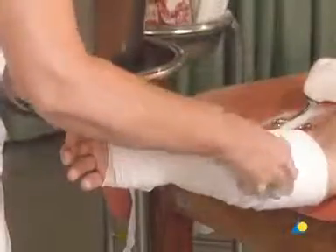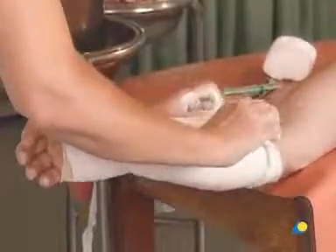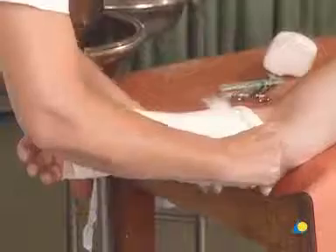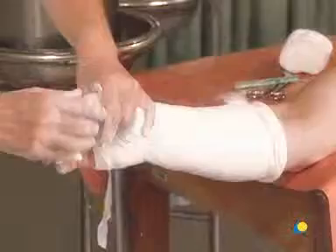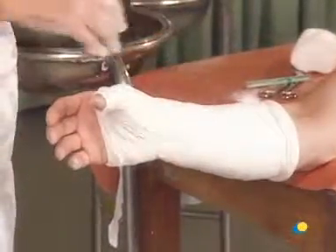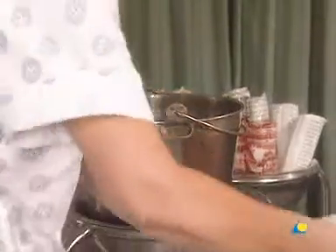The bandage is then gently rolled on towards the elbow, giving an overlap of 50%. A slight amount of cotton wool at the ends of the cast remains uncovered. The stockinette is now folded over the cast at both ends. A second plaster bandage is applied, beginning where the first bandage ended, to ensure a uniform thickness of the cast and secure the loose ends of the stockinette.